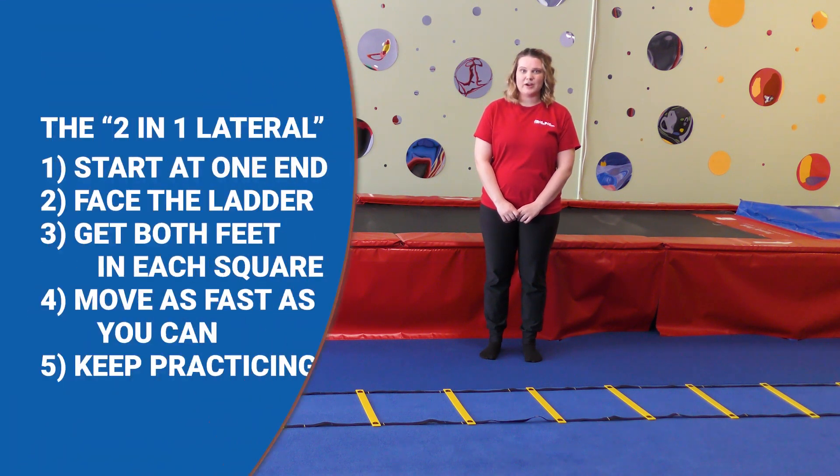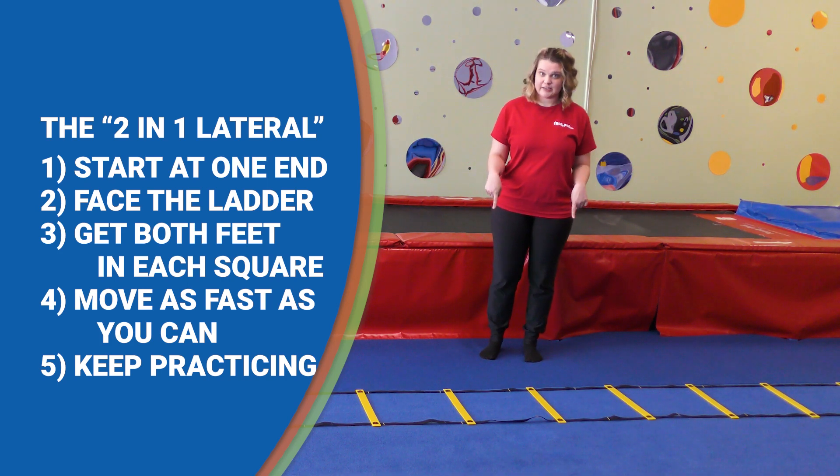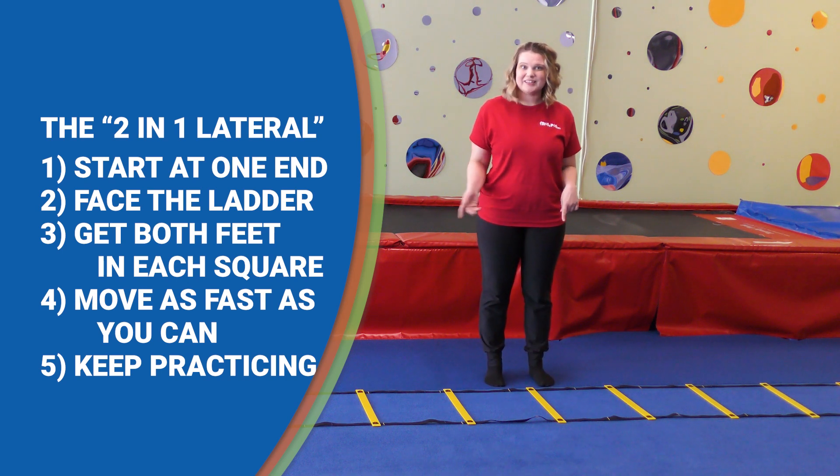Lastly we have the two in one lateral. This one's similar to the first two in one that we tried but instead we're going to go from one end of the ladder to the other facing sideways like this. Ready? Let's try it out.